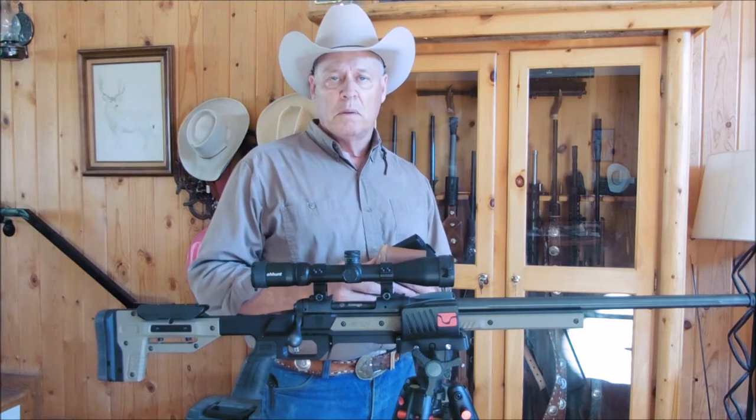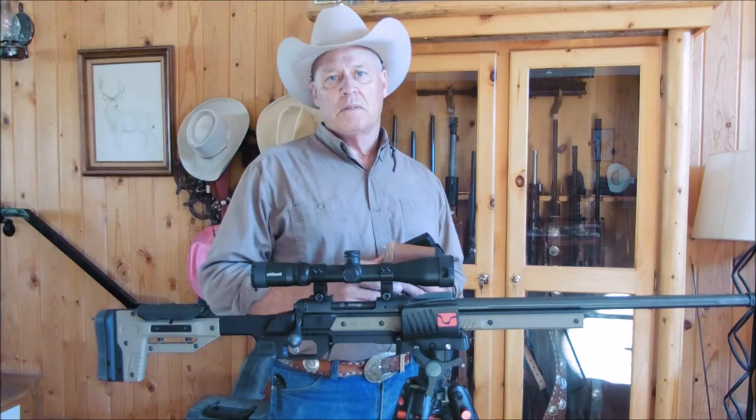The next part of this video will be actual shooting. I'll see you at the range. Thanks for watching.